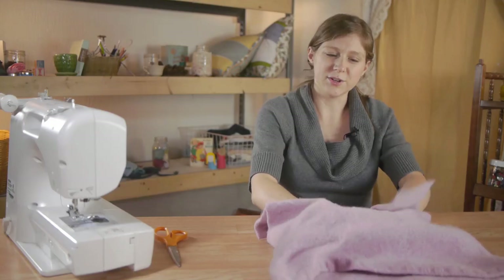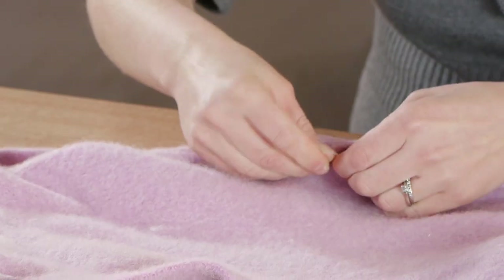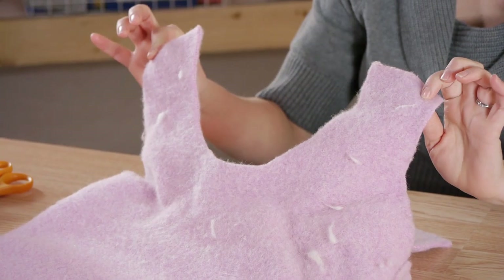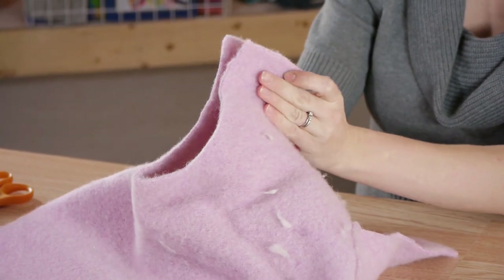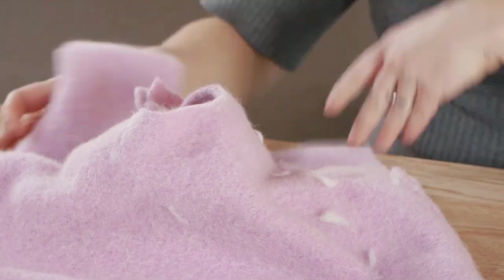Turn your sweater inside out, cut off any tags that might be lingering, and pin the bottom. Next, to make our shoulder straps, pick up the front of the sweater, bring the two sides together and pin. This is going to be one of our straps.